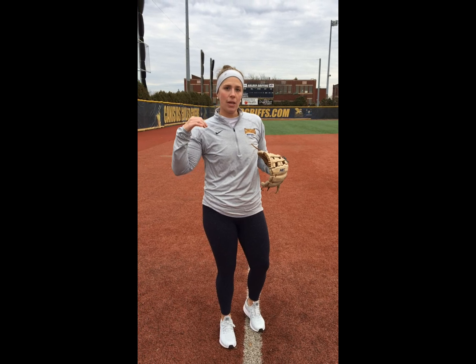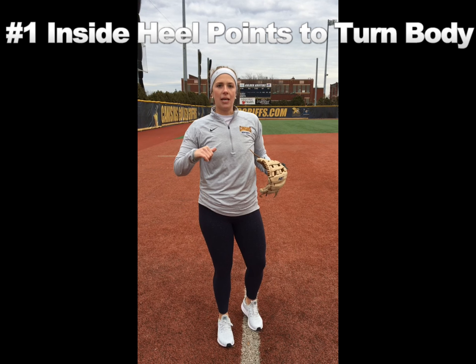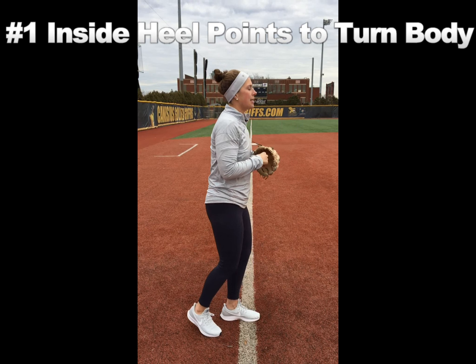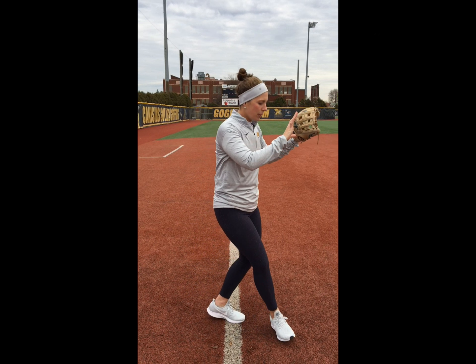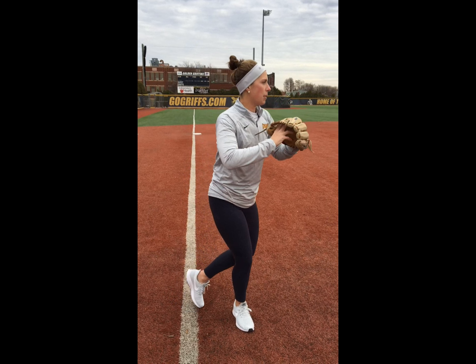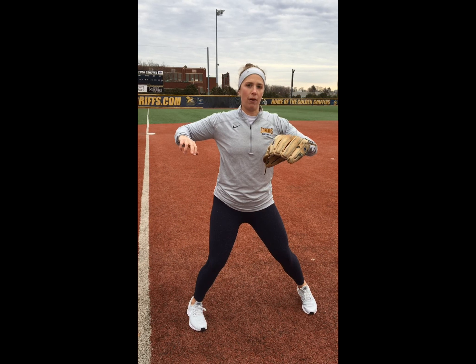One of the things we like to focus on when we're throwing, to get our body into the right position, is to make sure that we use the inside heel of our right foot — for a right-hand thrower — making sure that heel gets pointed right at our target. So if our target's out here and we're receiving the ball, we turn our right foot so that our heel is facing our target, and that gets our hips into the proper position when we go to throw.